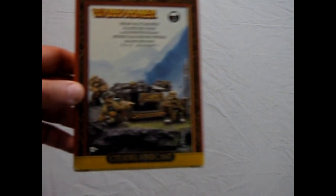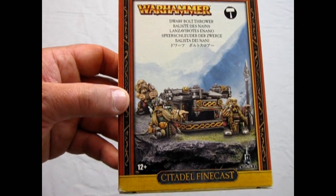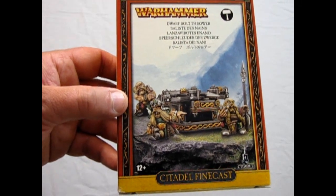And that will bring us to the end of our examination of the dwarf bolt thrower. Well I hope you enjoyed this episode of Monster Hobbies What's in the Box where we got to look at the dwarf bolt thrower. Wasn't that a cool kit?